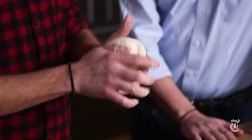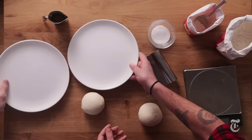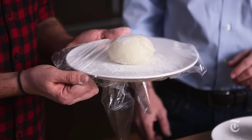Then we're gonna separate it into the two pizzas it's gonna make and gently roll each piece into a ball. We put a little bit of flour on the bottom of the plate so it doesn't stick, and then we're gonna cover it.